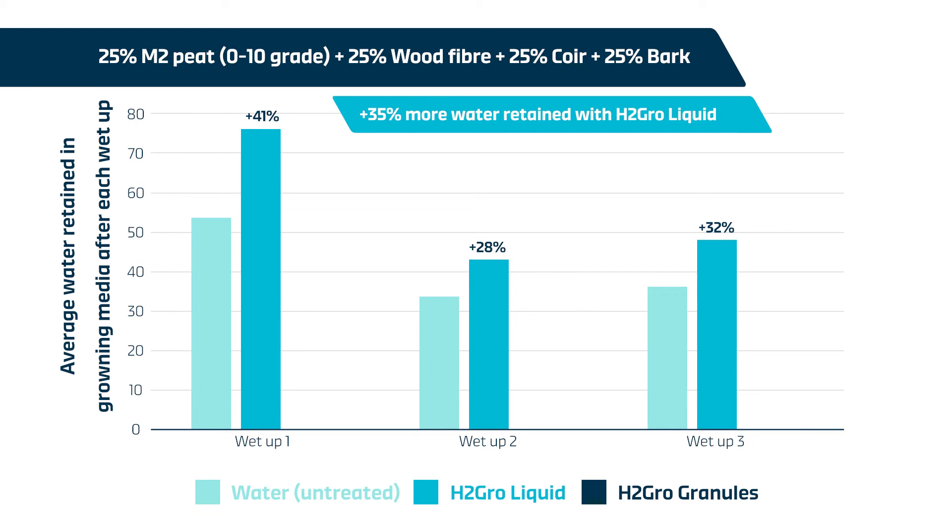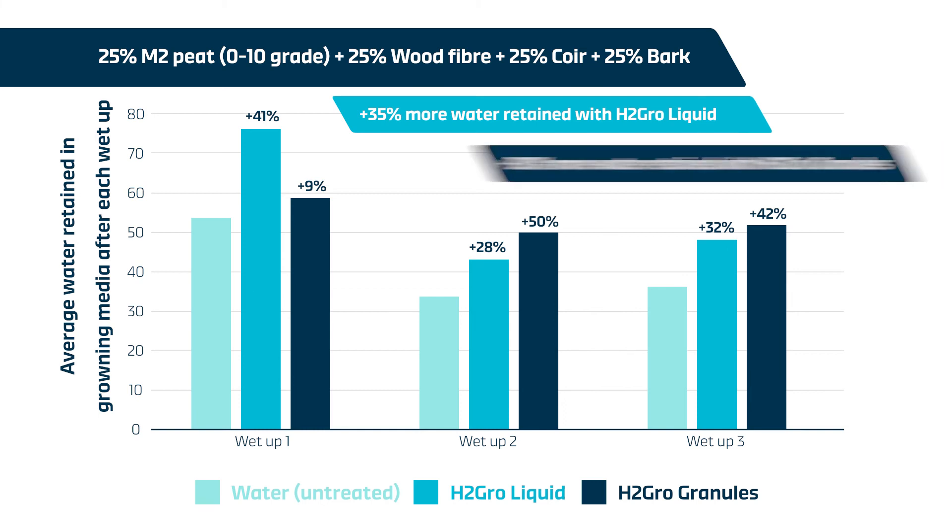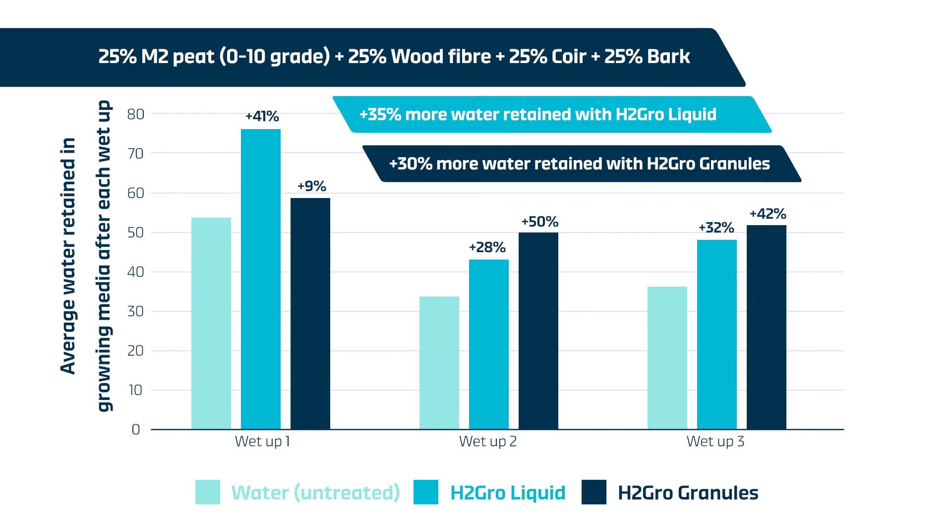This represents 35% more water retained in the growing media treated with H2 Grow liquid compared to untreated growing media over the entirety of the trial. H2 Grow granules also improved water retention over the course of the trial with increases in retention of 9%, 50%, and 42% over the untreated growing media. This averages out as 30% additional moisture retention at each wet-up compared to the untreated growing media.